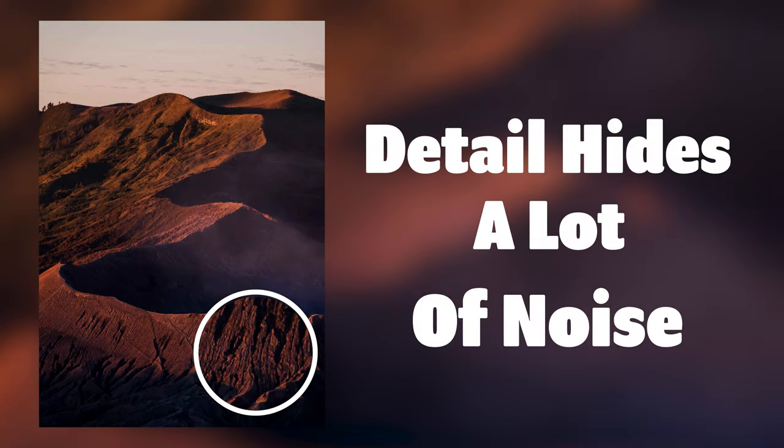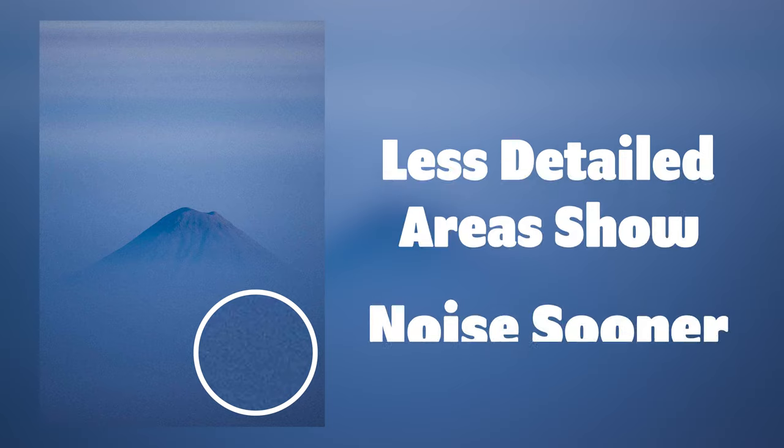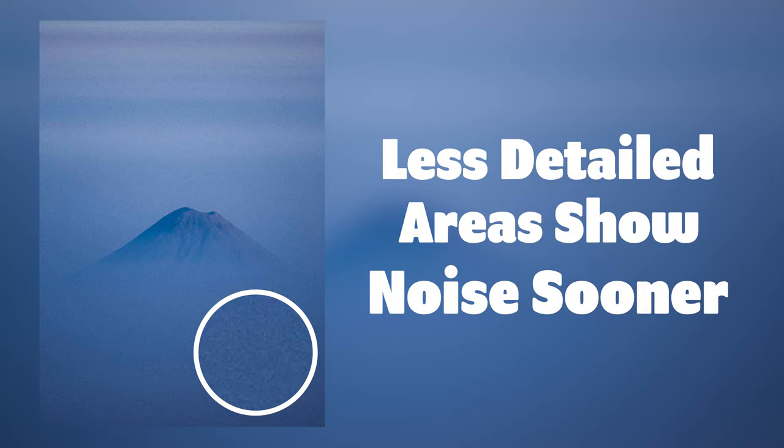Noise is always there in your image. If there's more detail it will be less obvious, but sometimes if you have a big open area of single color in your shot the noise starts to come through a lot earlier than you'd think, and this is where image averaging can get rid of that unwanted noise.